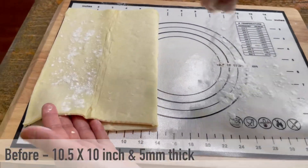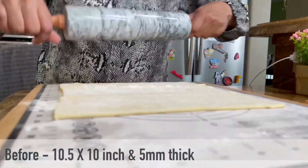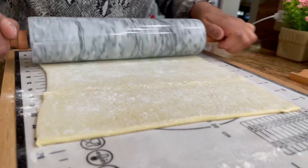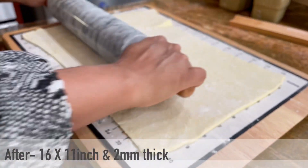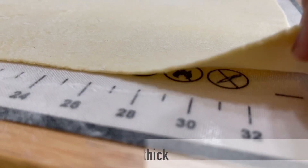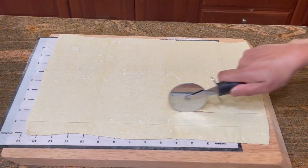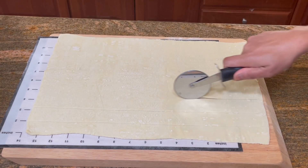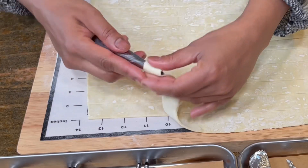These sheets are a little too small and thick to make cream horns, so we will stretch them to make them about half of their thickness. I am stretching these about 50 percent lengthwise and about 10 percent widthwise. Now cut this sheet into about one-inch wide strips and then roll it around the molds.